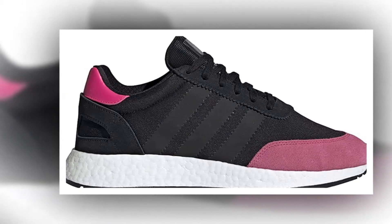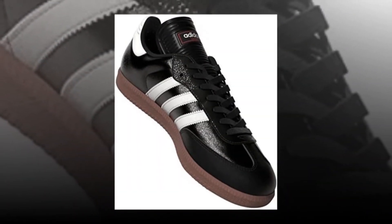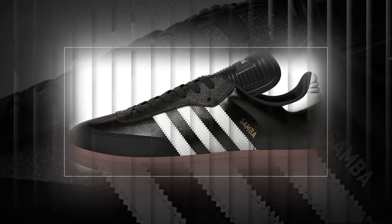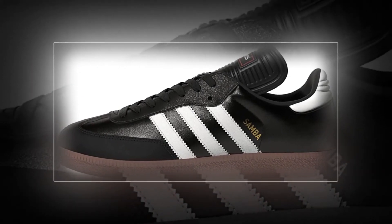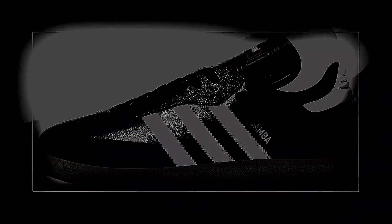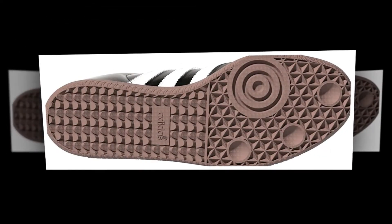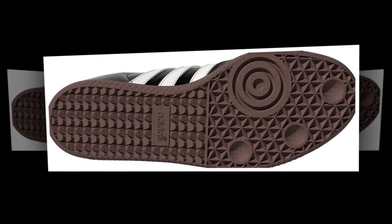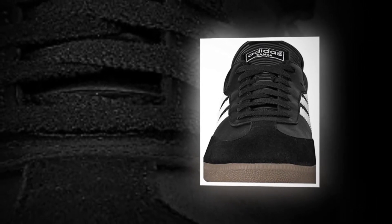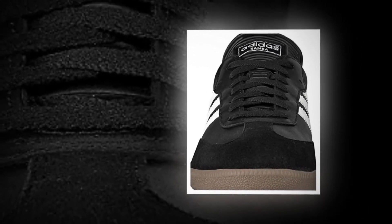For a tight fit, go one size down; for a loose fit, go one size up. How to measure: place a piece of paper on a hard floor with one end against the wall. Place your feet on the paper with your heel against the wall, then mark where your toes end. Measure from heel to longest toe for both feet, take the highest value, and compare to the sizing chart. Synthetic leather upper for lightweight durability; die-cut EVA midsole for lightweight comfort.